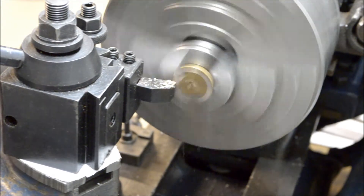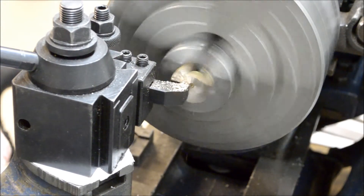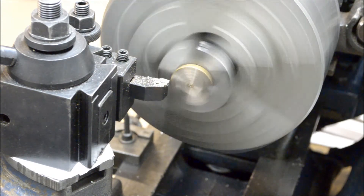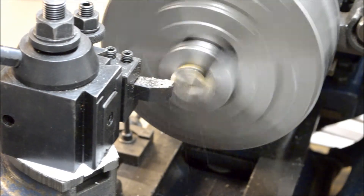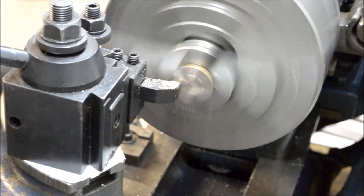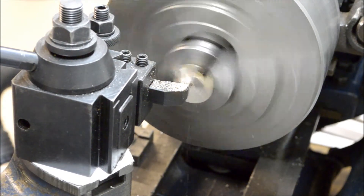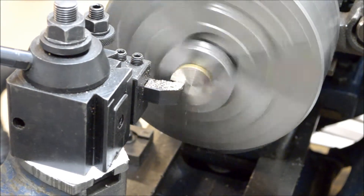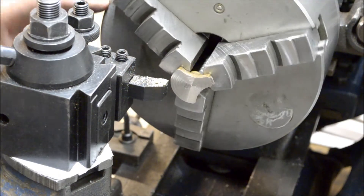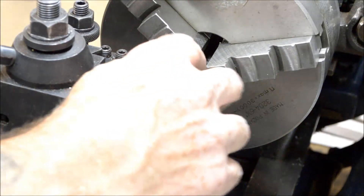I'm just about there, starting to get a longer cut. I've just taken off enough to clean this up nice and flat. Just a little bit over here I gotta clean up — I think I'm just going to hit that with a file.